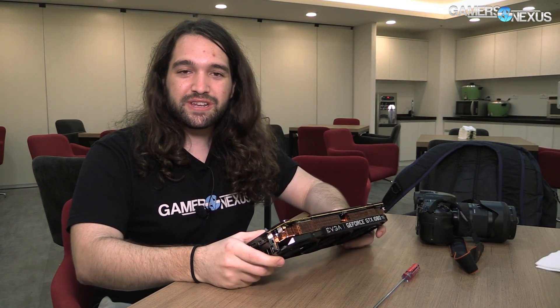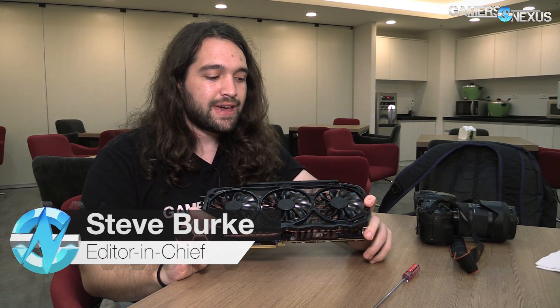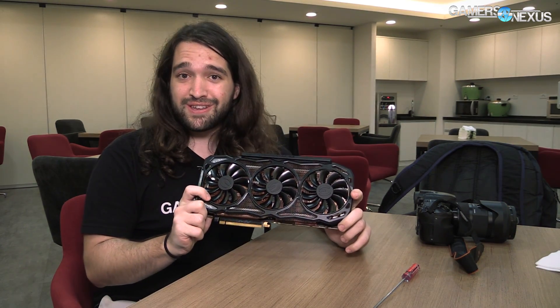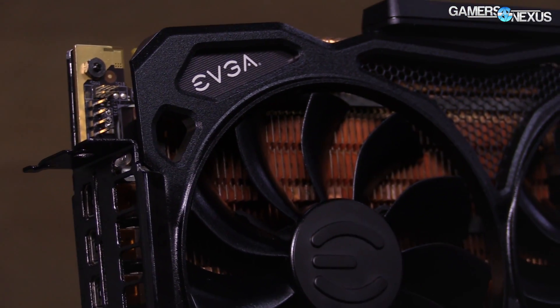Hey everyone, so we are at Computex 2017 at EVGA's headquarters in Taipei, Taiwan and I'm looking at the new Kingpin card. This is brand new — a 1080 Ti Kingpin. It has been teased on Twitter lately, but we have the actual thing here and they're letting us tear it down as long as I can get it back together properly.